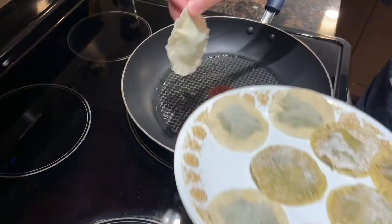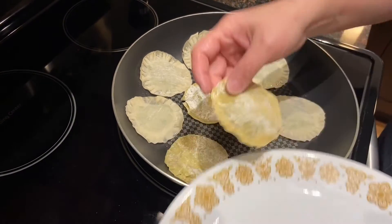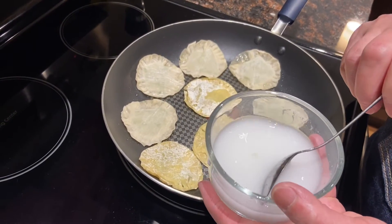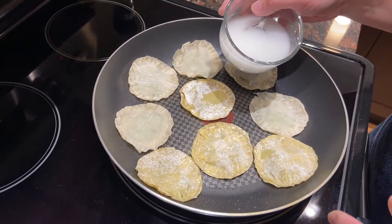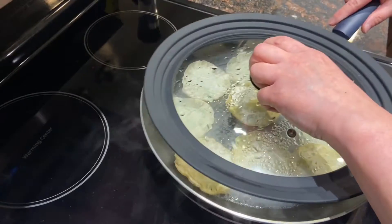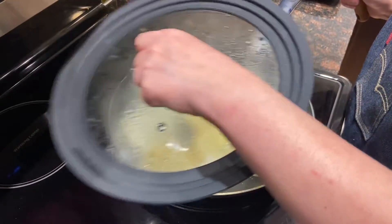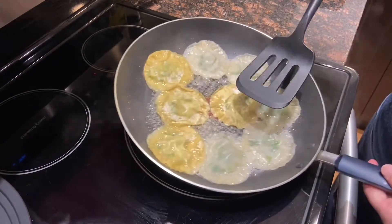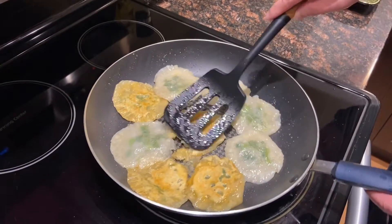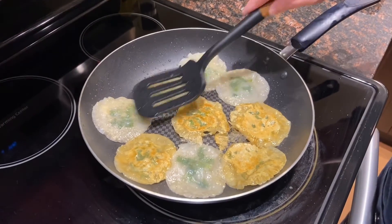Now for the snacks — heat a tablespoonful of oil, then put the snacks in one by one. Prepare 50 ml of water and add half a teaspoonful of cornstarch or flour, then pour it in and cover with a lid. Cook on medium-high heat for two to three minutes until the water is gone. Then flip them over and do the other side without the lid, letting them sit for another two minutes or until golden brown.